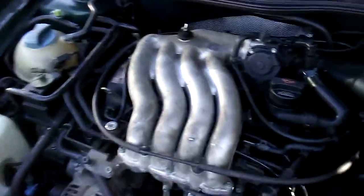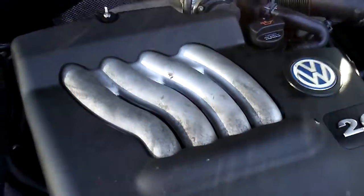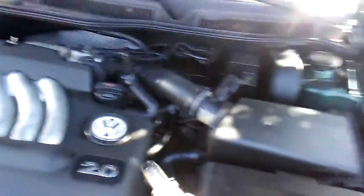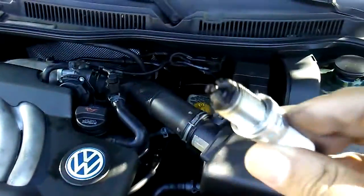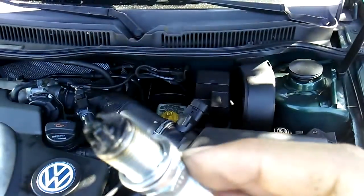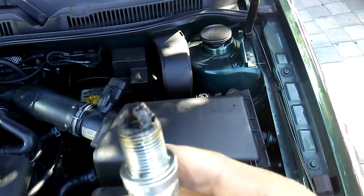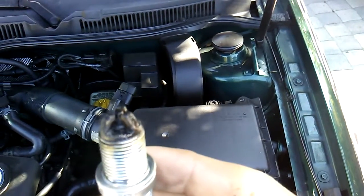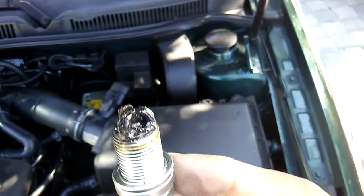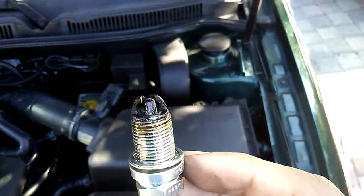Before all this happened, the car was also making a ticking noise and I don't know where it's coming from. After pulling out one of the spark plugs, look how dirty this thing was — all gunked up, looks so gross. I think that was causing the problem.